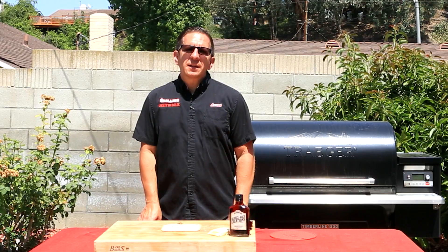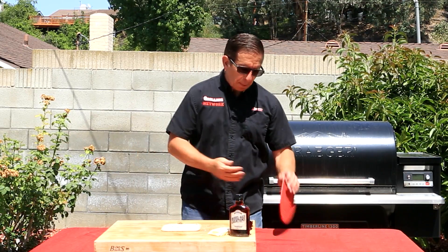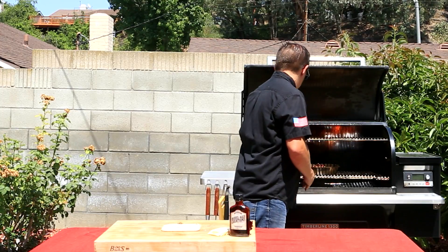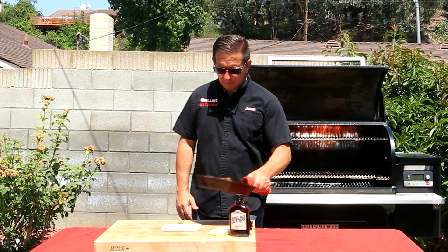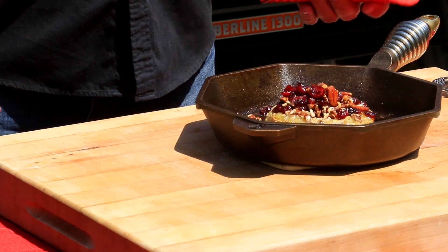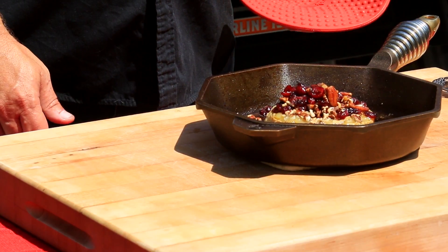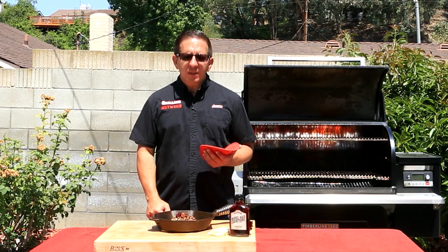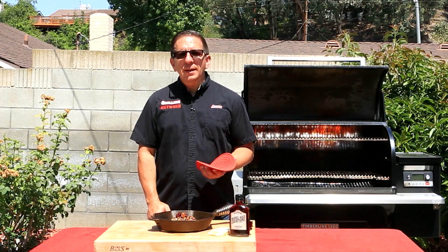It's been five minutes. Let's pull off our smoked brie cheese. That looks and smells phenomenal. The barrel aged maple syrup — you can definitely smell the caramelization of it. Let's let this rest for a few minutes and we'll give it a try.